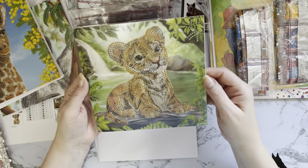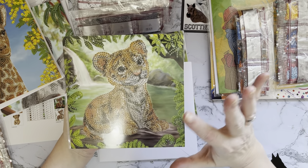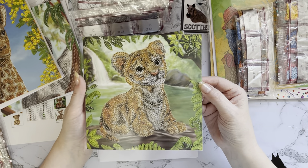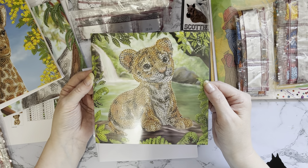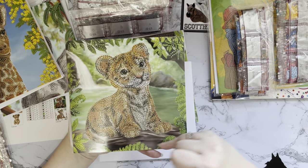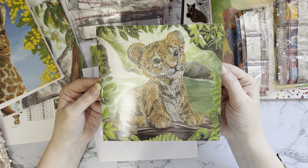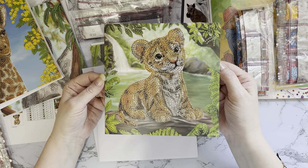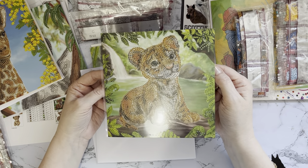Then we have - look at that - our little tiger cub, so cute! If you've been with me for a while you'll know that the nearest city to us is Hull, and Hull City football team's nickname is the Tigers. Our kit is black and amber stripes, so we do have a soft spot for tigers in our house! The greenery around the edges will be crystal gems and the tiger will be resin drills. That little face and the little eyes - he's so sweet! He's got a waterfall in the background - his mum's probably told him to go and get a bath!